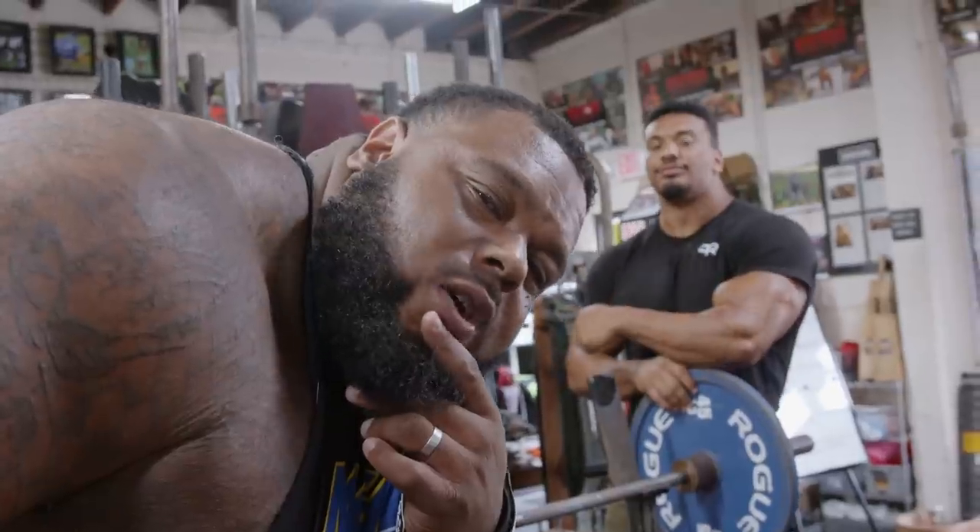What's up, guys? Welcome to the Julius and Larry Show. We're going to teach you guys how to bench press. Let's go.